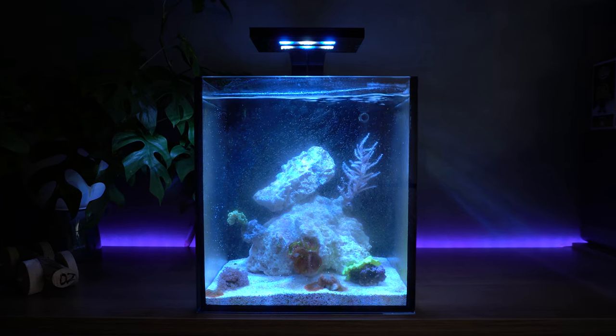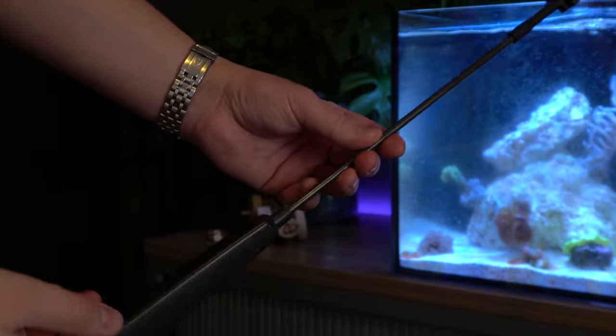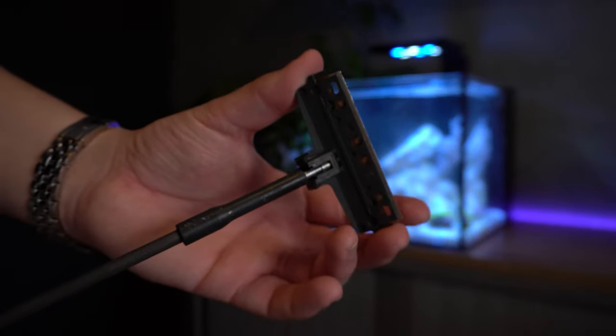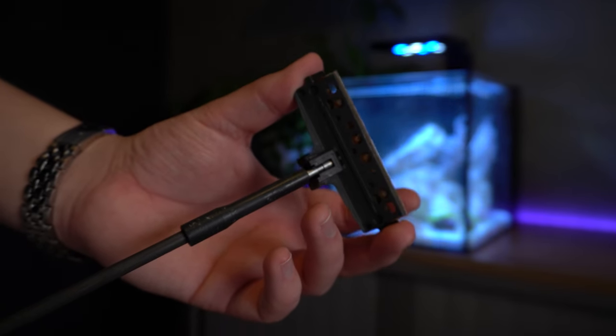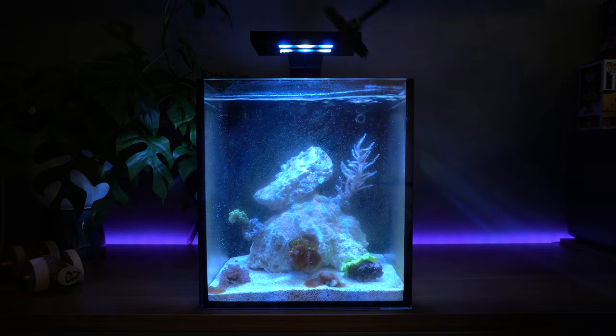The first step in cleaning the tank is removing the algae that's covering the glass. Some time ago I purchased a glass scraper, which has been a game changer. In my opinion it's so much easier as opposed to using a sponge or algae magnet cleaner. So let's get started and get this tank looking a little bit better.